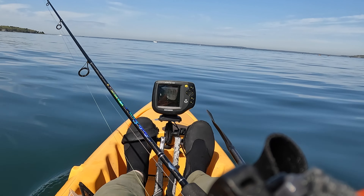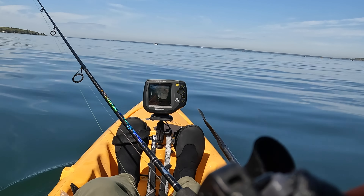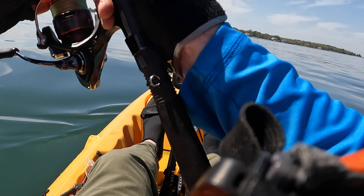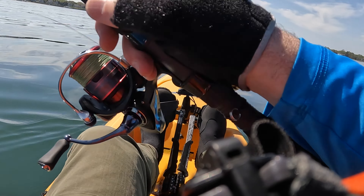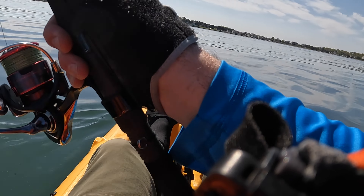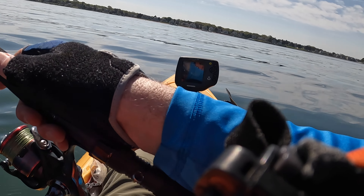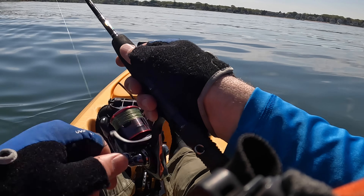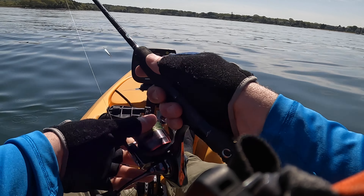Pretty much everything will eat this little spoon. If you just want to go out and have fun with your wife or kids or girlfriend, you drop that little spoon over the side and start jigging in 20, 25, 30 feet of water — you're probably going to catch some fish pretty quickly.